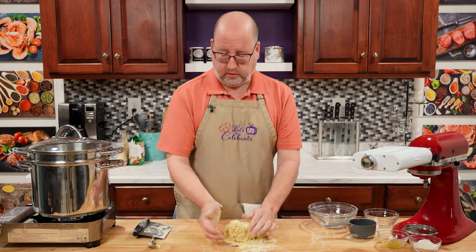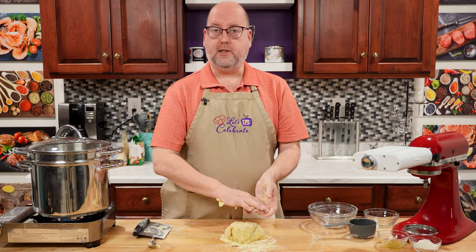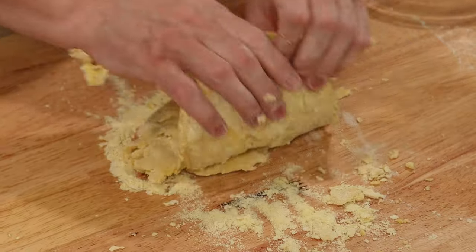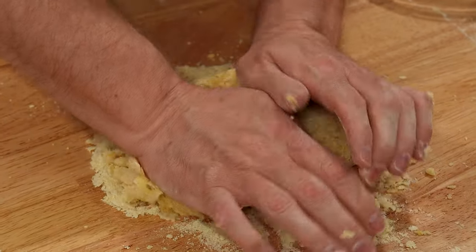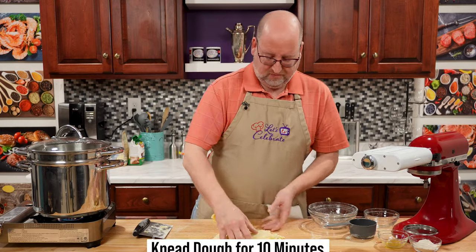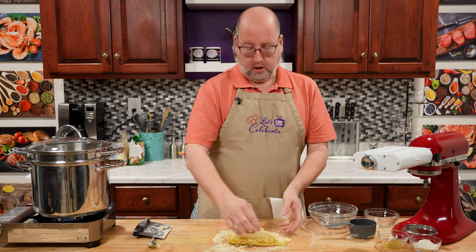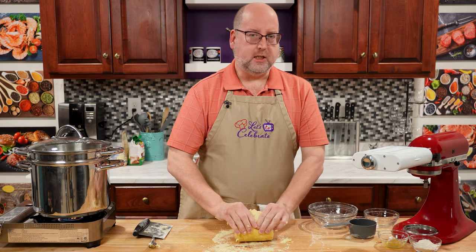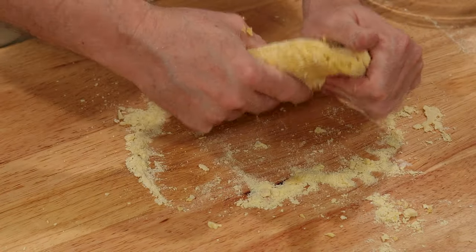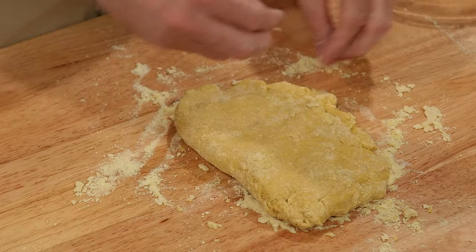Now we have to start kneading it. What does that mean, and why do we do it? When we're kneading it, we're developing the glutens in the flour, and that's going to help our pasta have structure and flavor, believe it or not. You just have to work it. I like to keep folding it over on itself, smushing it down, give it a turn, fold it. You're going to do this over and over again for 10, maybe 15 minutes, until it comes together as soft, elastic, smooth dough. Like any dough, your environment will affect how it comes out. If it's a humid day, it may be more sticky — you may have to add a little more flour. If it's dry in your house, you may have to add a little more oil.